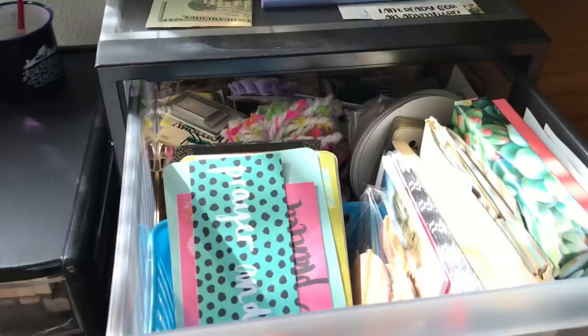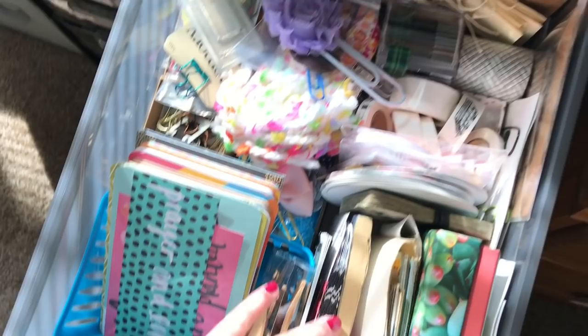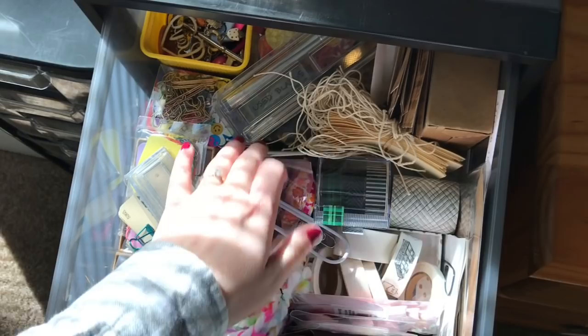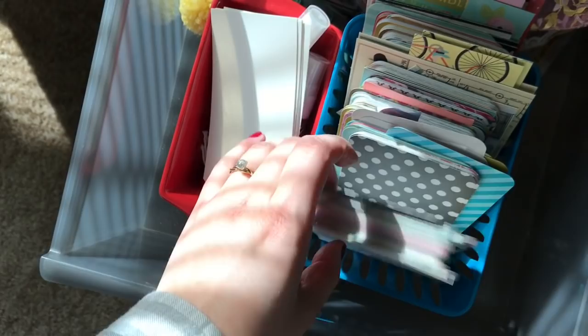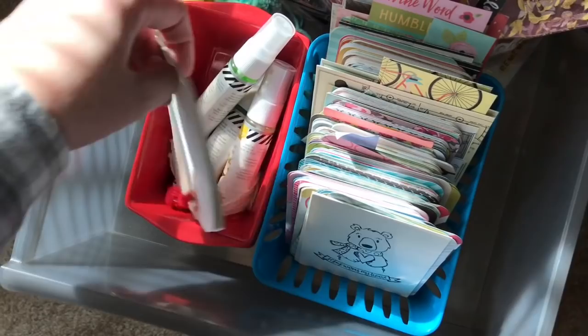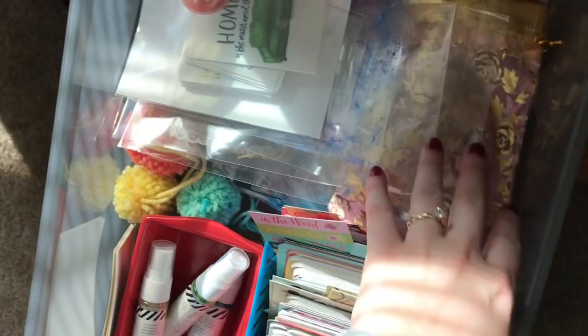I have Project Life bigger cards up here. And then this looks kind of like a mess but I have miscellaneous papers, note cards, more clips — I use a lot of clips — and old ephemera things, old tags, and washi tape that won't fit in my container. Here I have more Project Life cards — all the small ones. I don't do Project Life but I love the cards for journaling. And another Dollar Tree container with some tags, Heidi Swap color shine, ribbons, and plastic sheets.